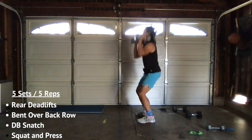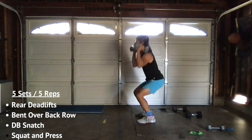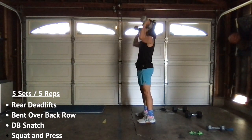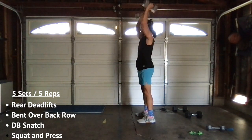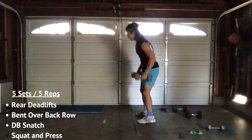Keep it here. Squat and press. One. Two. Three. Two more. Last one. Five. All right.